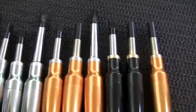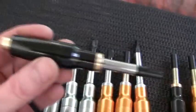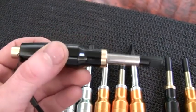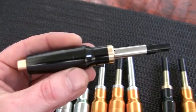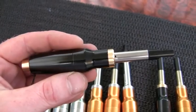Those atomizer types are available in all the different colors, and if we just move in here we see one of these lovely brass and blacks. These are custom made to order and only available from our own website, esigscrewdriver.com.